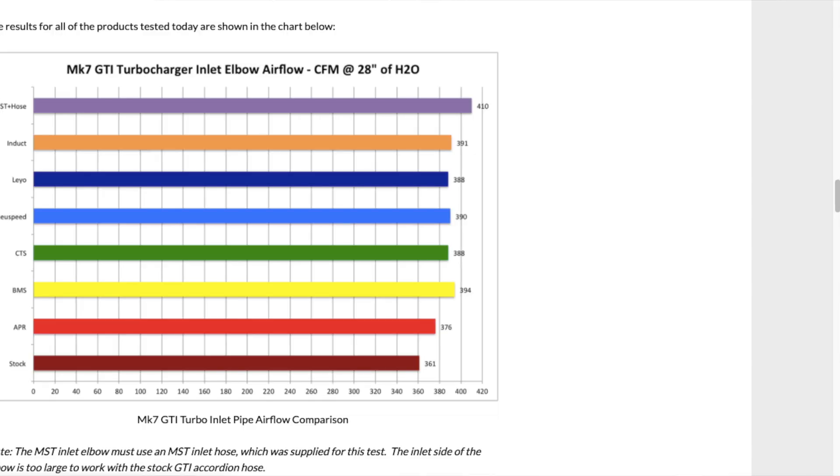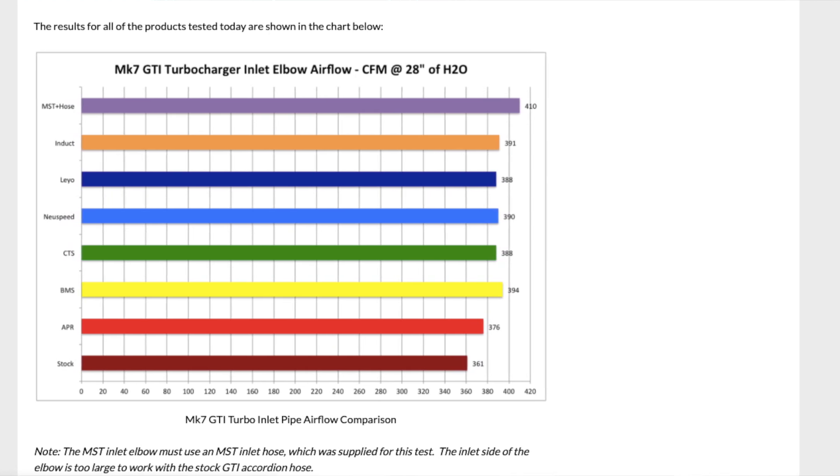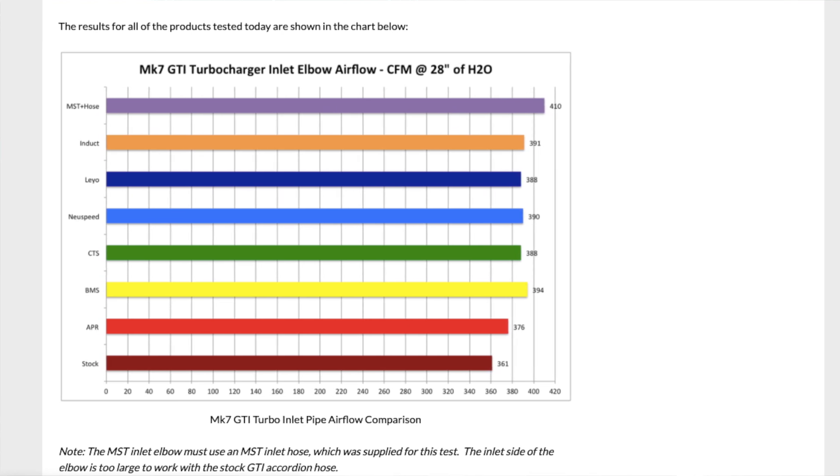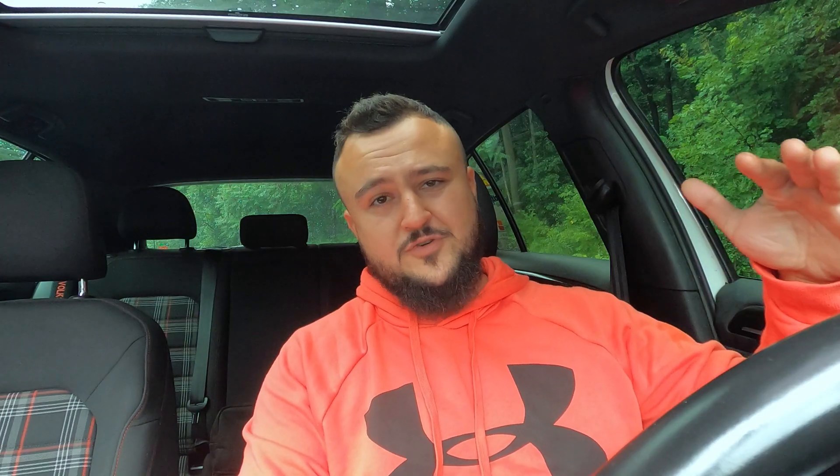Upgrading your turbo inlet pipe alleviates some of this. An upgraded pipe has a larger diameter than the OEM one and allows for better airflow. According to mygolfmk7.com — a forum I love — they do airflow tests on all these turbo inlet pipes and you can see the differences between the stock one and the aftermarket ones. With an upgraded pipe, there's less restriction so the turbo can spool up faster and produce boost at lower RPM.